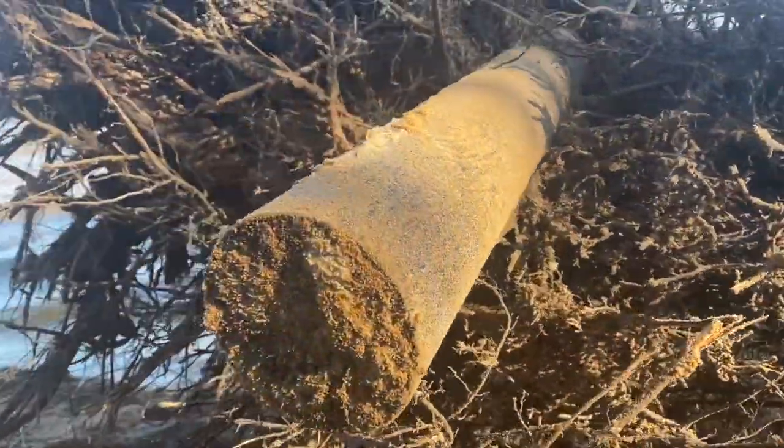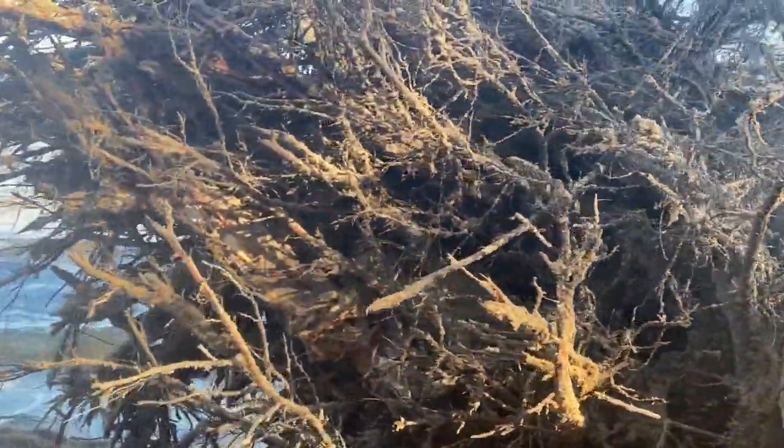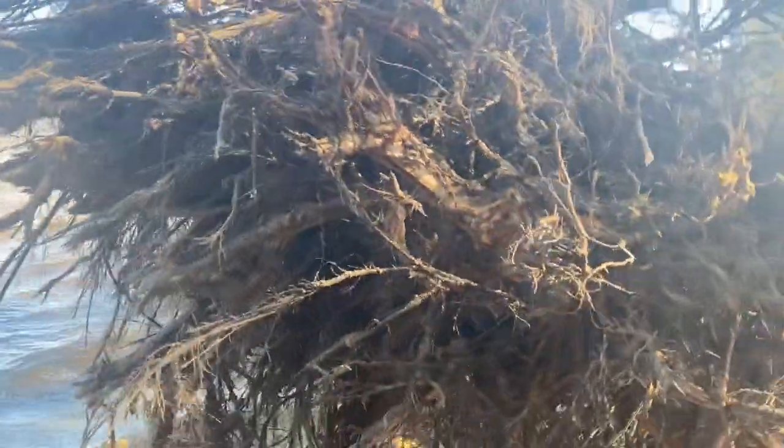We had to remove this tree — it was right in the way of the wall. You can see the tieback piling they had installed right through the roots of this tree. I'm sure that was pretty difficult to get installed.